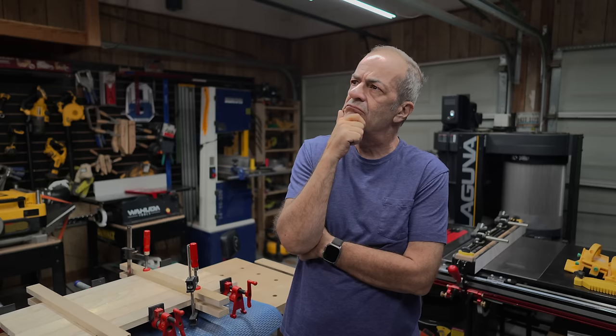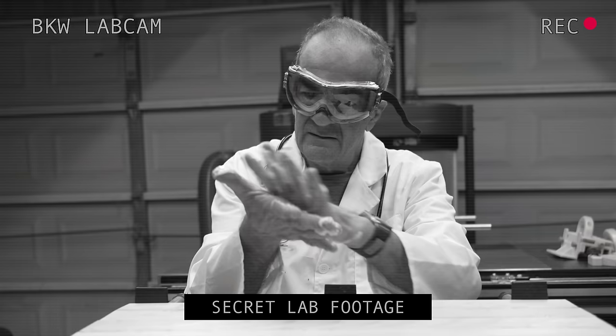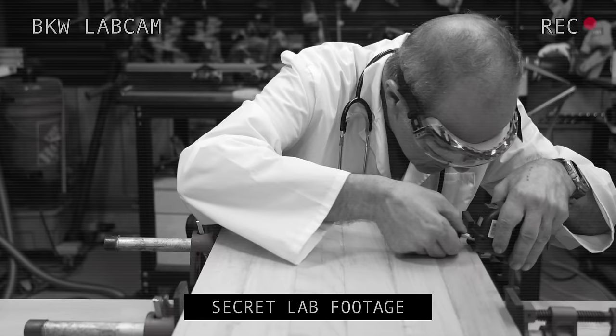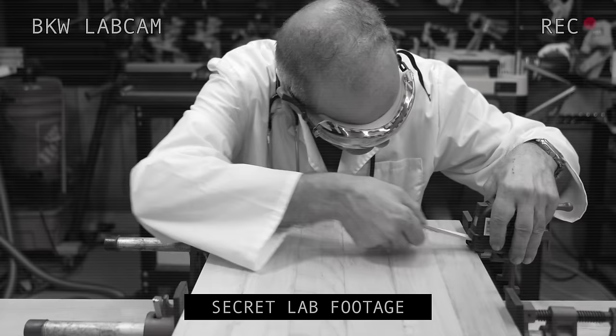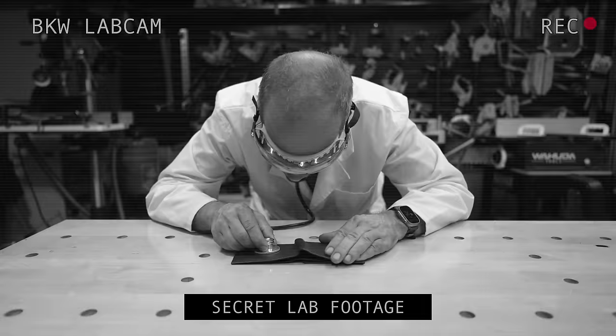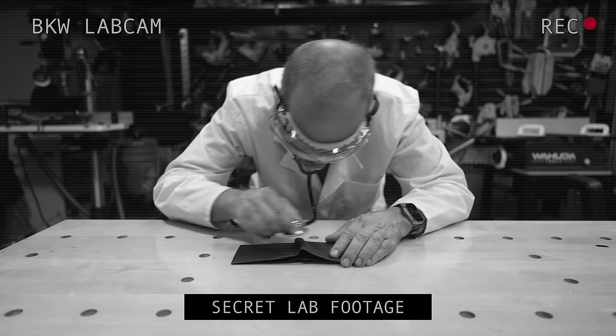To the lab! They had to be glue resistant. They had to be super flat and super rigid. They had to be quickly adaptable to any size. They had to be quick and easy to set up and use. And most of all, they had to be cheap.